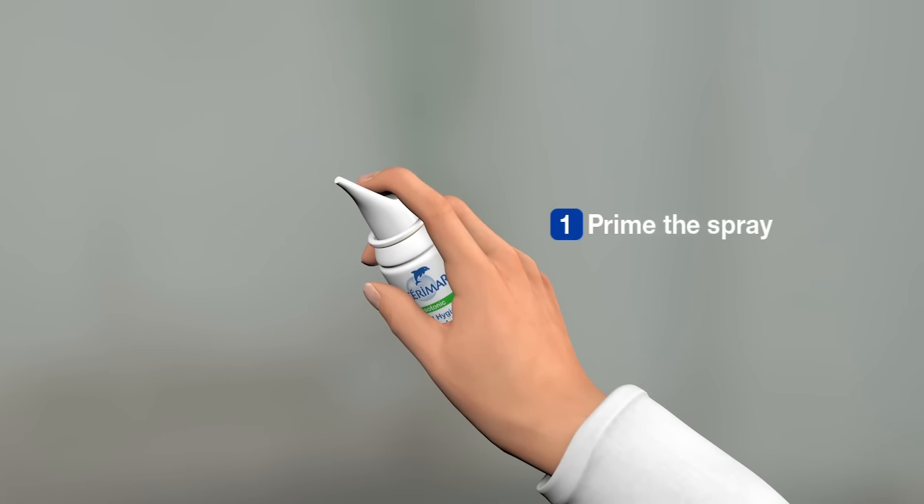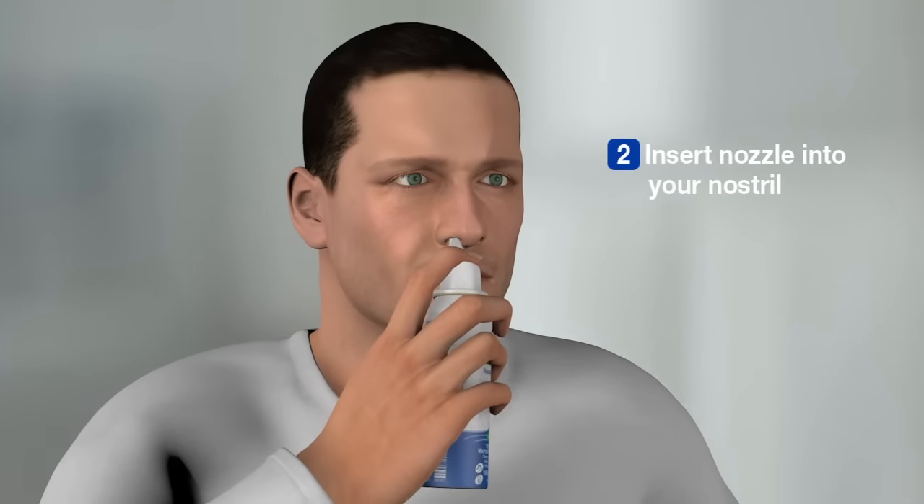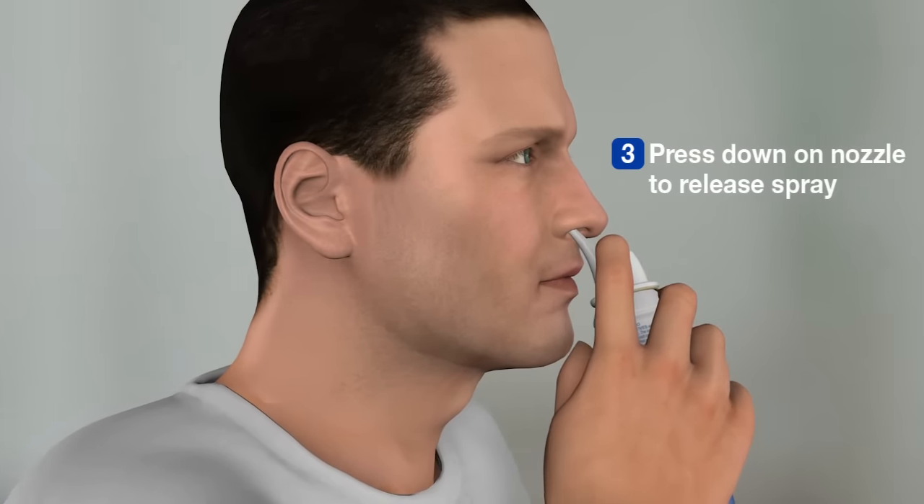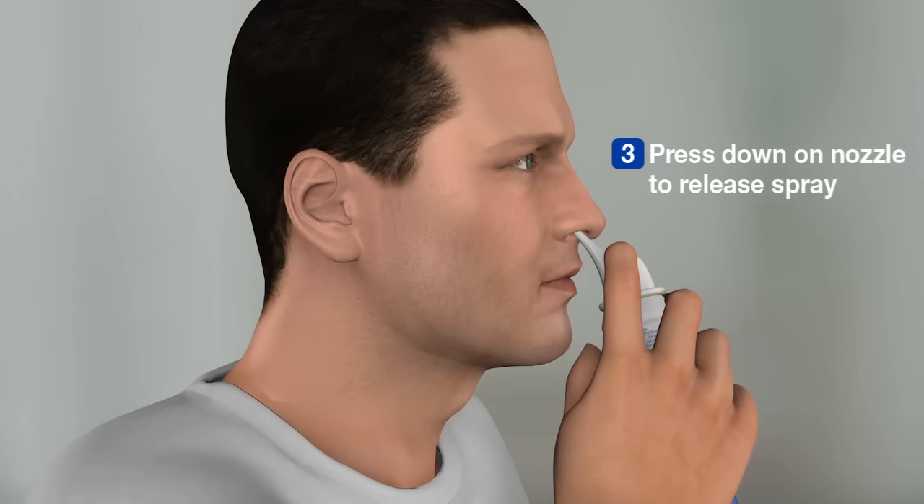To use Steromar, you first need to prime the spray by briefly pressing the nozzle with one finger. After priming the spray, insert the nozzle into your nostril. Keep your head in an upright position and press down on the nozzle for just a second to release the spray.